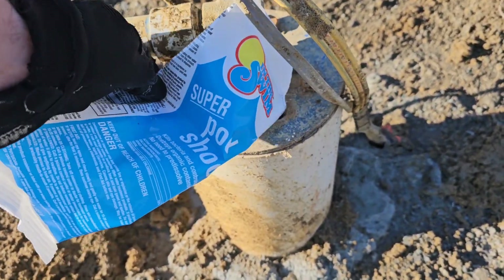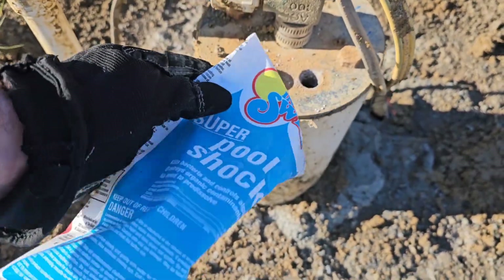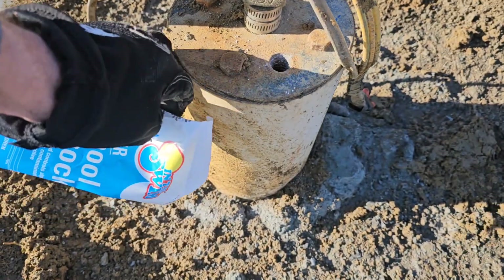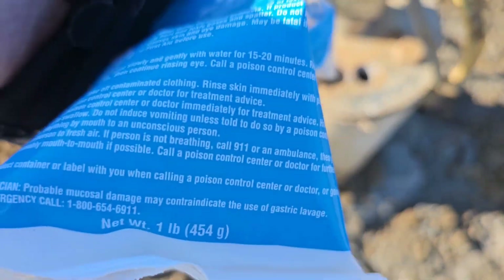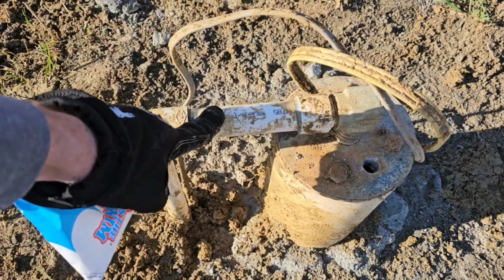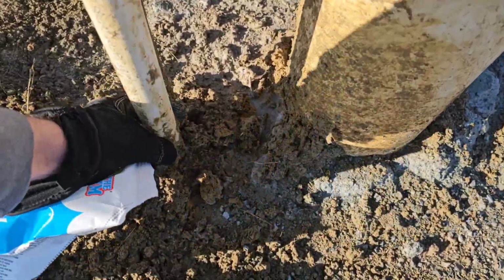This is probably something you need to do to your well at least once a year. The rule of thumb for powdered chlorine is three to four ounces per 100 feet of well depth. This is a 400-foot well, so that's 400 times four ounces equals 16 ounces — and this is a 16-ounce bag. If you don't know the depth of your well, you can just put in half a bag.